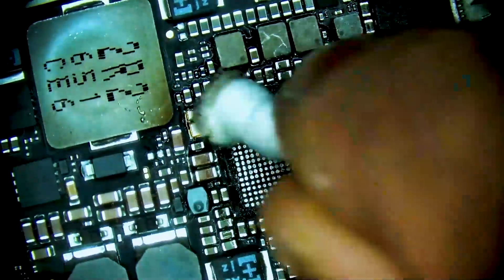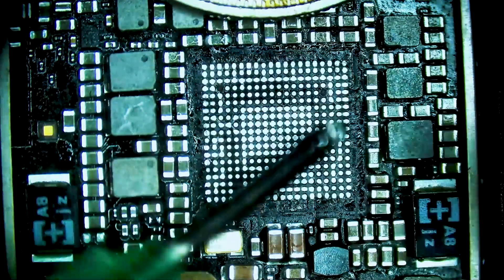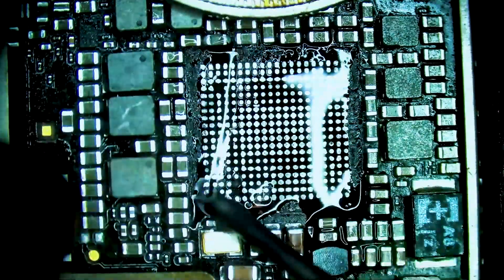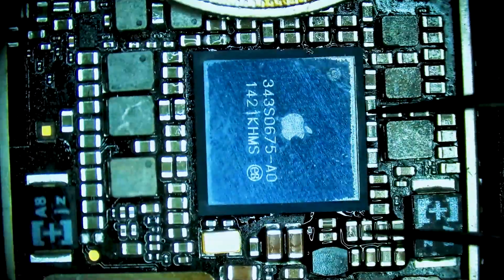Once that's all done we can clean the work area and we are ready to install our brand new PMIC chip. Applying flux to the bonding pads, and then heating the chip in using hot air at 365 degrees Celsius and 50 airflow.